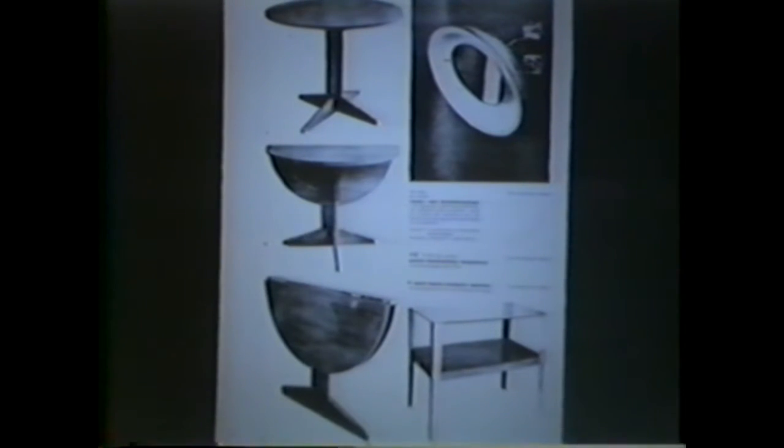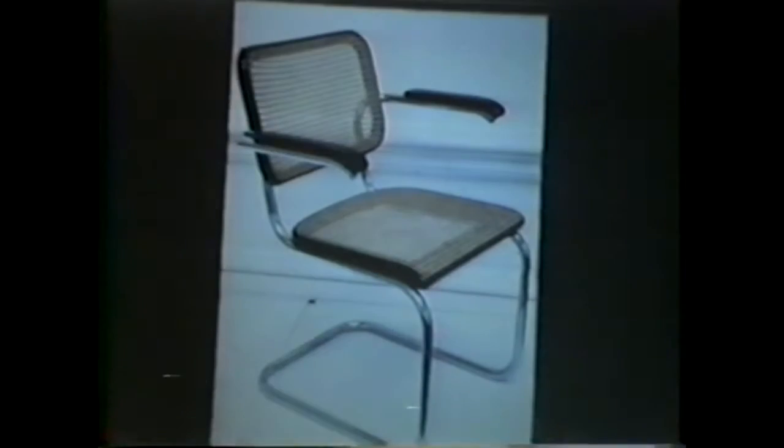Marcel Breuer, along with Herbert Bayer and Joseph Albers, was a former student who became a master, and he became head of the metalworking workshop. Breuer had the idea of furniture made from metal tubes as a very economical way to manufacture furniture. He contacted metal pipe companies and said, 'I have this idea — I want to make furniture out of metal tubes. Can you give me some metal pipes to experiment with?' They said, 'Man, you're crazy. You can't make furniture out of metal pipe. Get out of here.' They wouldn't give him any.